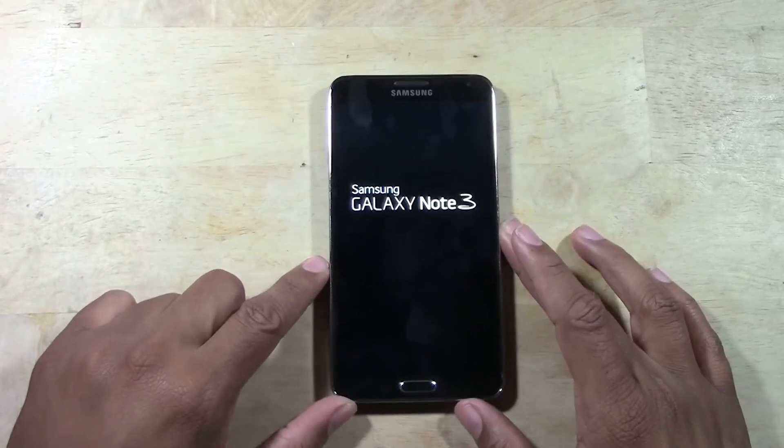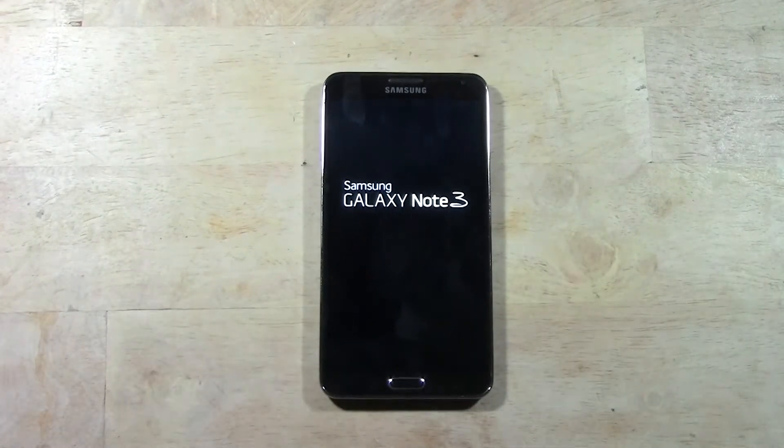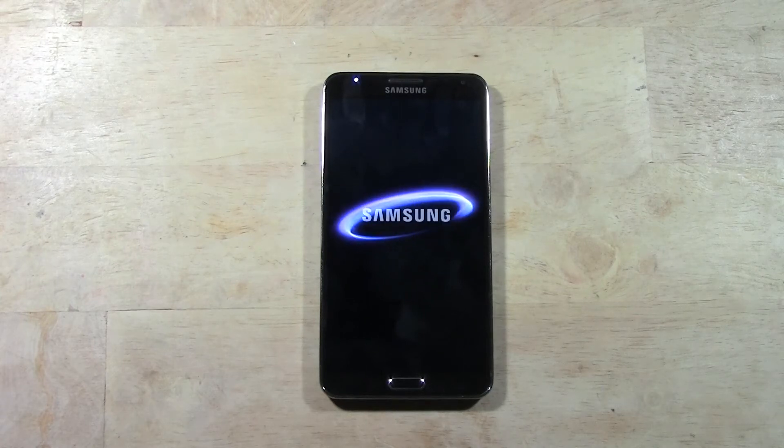Alright, so if your phone has frozen on you and you need to reset it, this is how you do it.